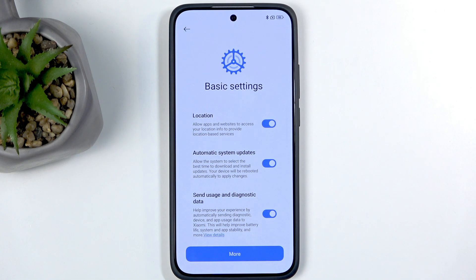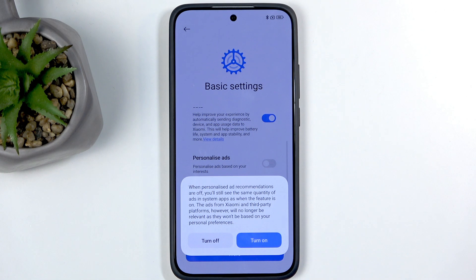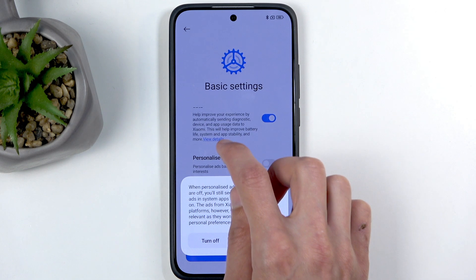Next we have basic settings from Xiaomi, so some of these will overlap. Here's location again, which we already saw from Google, automatic system updates, and some other options. The only thing I recommend turning off here is personalized ads — it's essentially spyware that checks what you search for, what you talk about, and what you type, then serves you ads based on that.